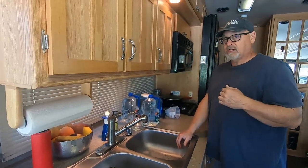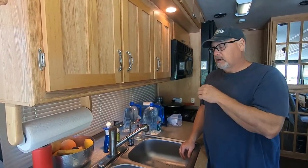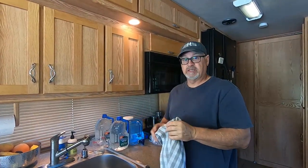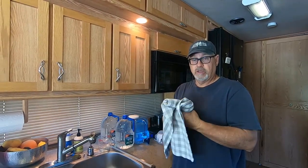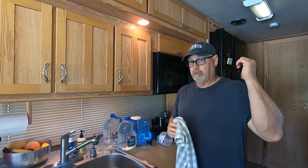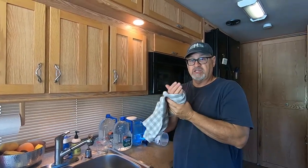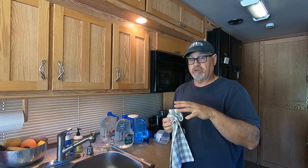I want to do that same process on all of our water fixtures — the bathroom faucet, the shower, and also the toilet. Now that I've run all the faucets and confirmed the Clorox solution smell in the lines — the kitchen faucet, bathroom faucet, shower, water heater, and toilet — I'm going to let that sit and sanitize for basically 24 hours.